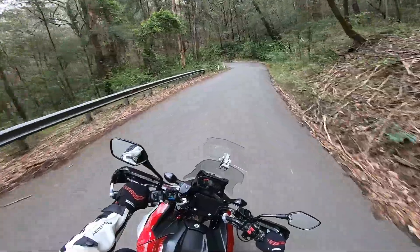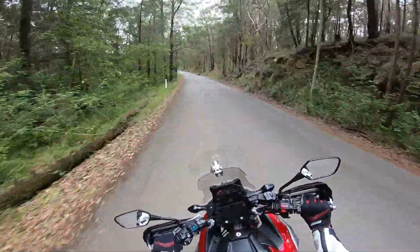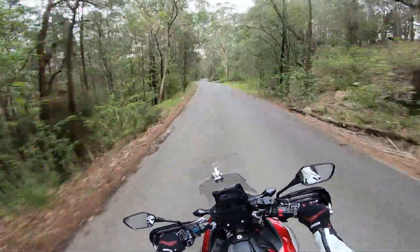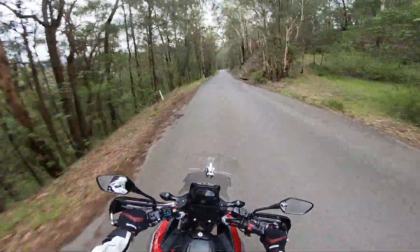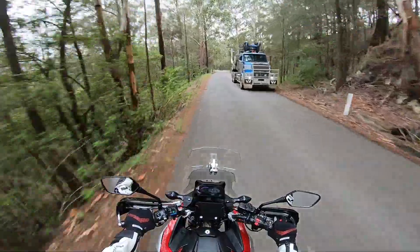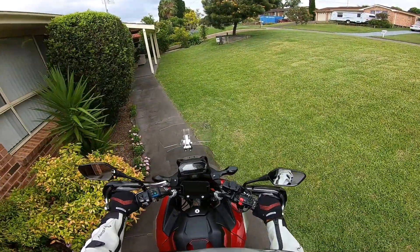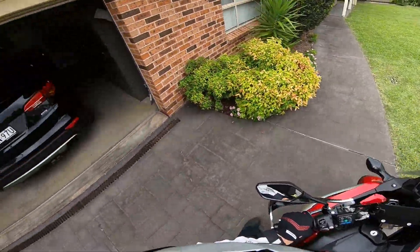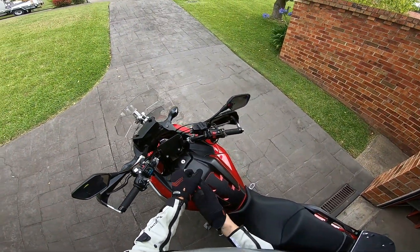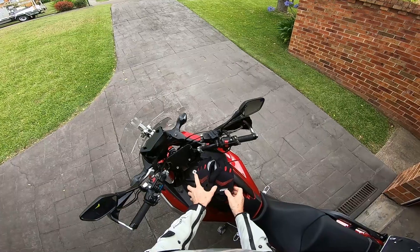Will they last? I guess only time will tell — I've only worn them for a six-day trip so far. They've proved to be comfortable, cool, and very tactile on the handlebars. So I'm quite happy with my purchase. But now it's time to put the bike away and dream about future adventures. As I take off these gloves, I'm thinking to myself: these gloves are so comfortable, I think I might wear them to bed tonight.